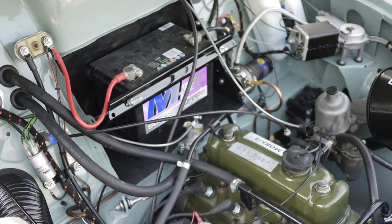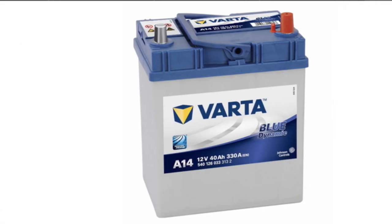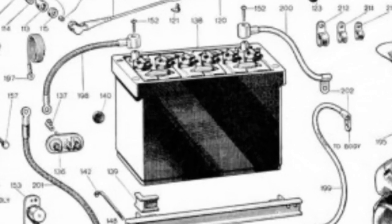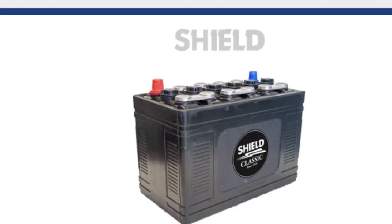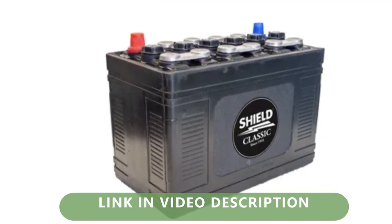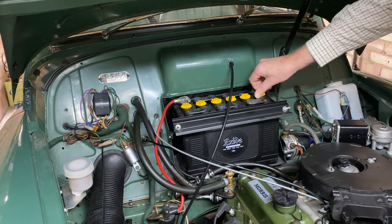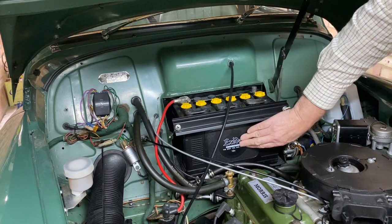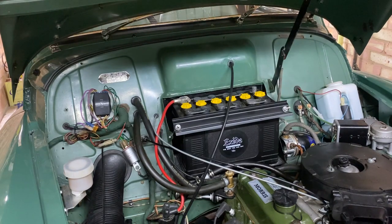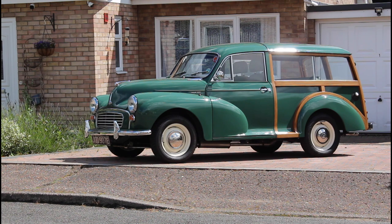One thing that spoils the look of many otherwise authentic-looking cars is the battery. Modern sealed batteries are great, but they don't look like the battery that would have come off the production line. Help is at hand — this is a battery built with modern technology but in an old rubber case. It came with black caps, but I managed to find some yellow ones and an Exide sticker on eBay. I hope that's given you some ideas on how to enhance or repair your electrical system while retaining a factory original look. Thanks for watching and see you next time.